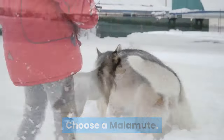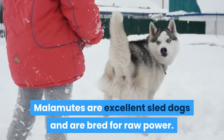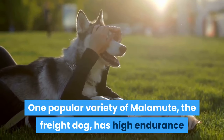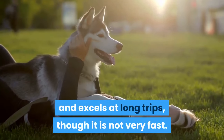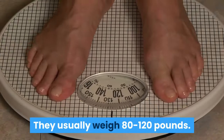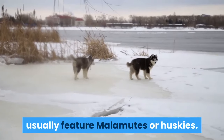Choose a Malamute. Malamutes are excellent sled dogs and are bred for raw power. One popular variety of Malamute, the freight dog, has high endurance and excels at long trips, though it is not very fast. They usually weigh 80 to 120 pounds. Popular depictions of dog sled races usually feature Malamutes or Huskies.